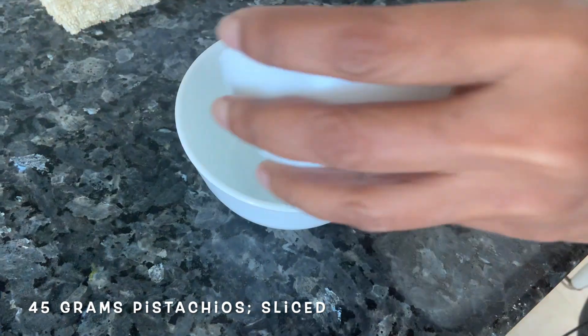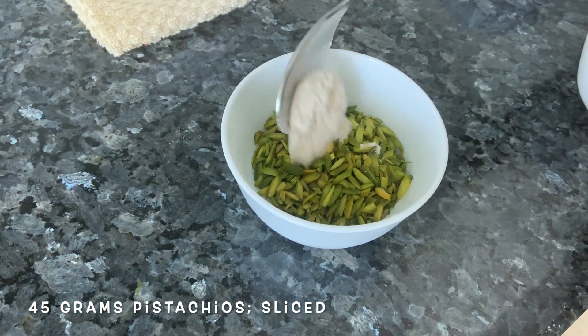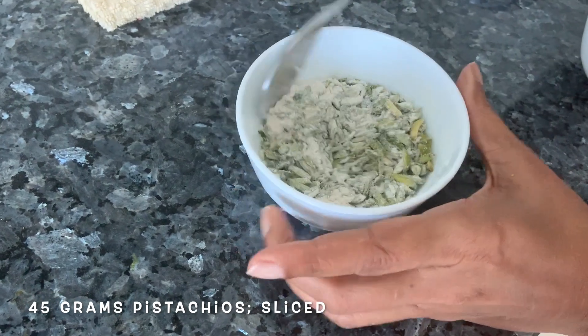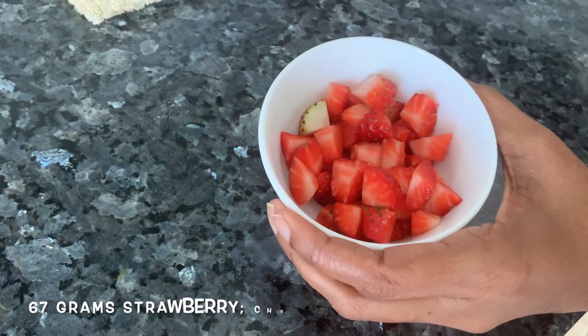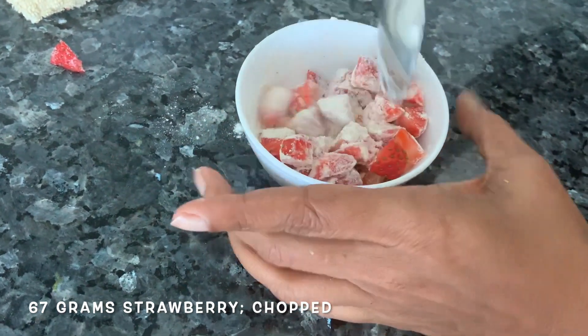We're going to take our pistachio in another bowl and add some of the flour we sieved to it. We do this so that our ingredients don't settle to the bottom and get distributed evenly in the cake. Chop strawberries, add some flour, coat them, and just keep it aside.